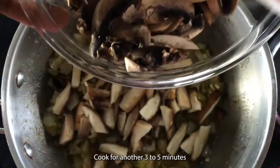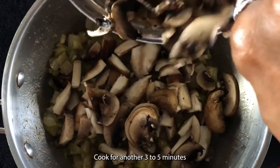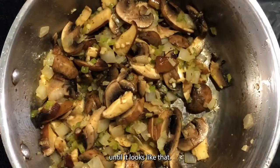Cook for three more minutes and then add half the shiitake and baby bella mushrooms. Cook for another three to five minutes until it looks like that.